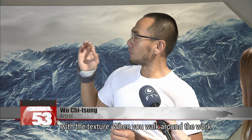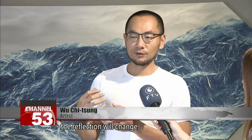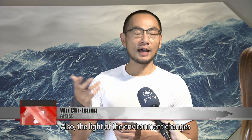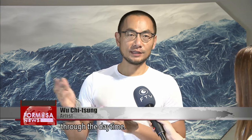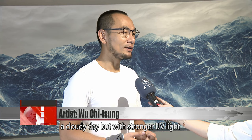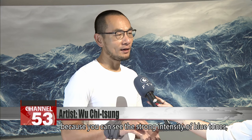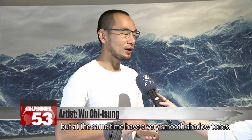When you walk around the work and see it from a different direction, the reflection would change. Also, the light of the environment changes through the day. The paper used on this work was created on a cloudy day but with stronger UV light, giving a strong intensity of blue tone while at the same time having a very smooth and subtle tone.